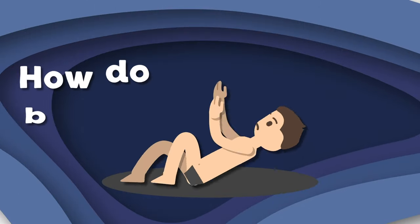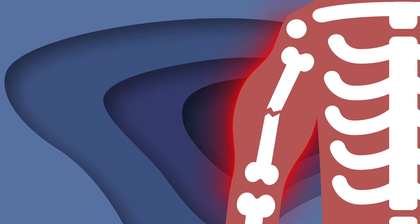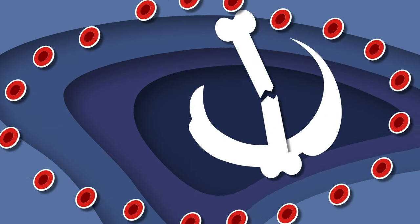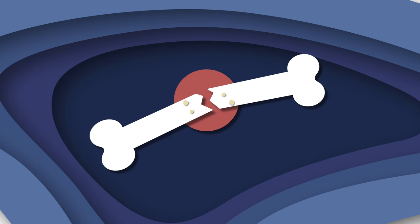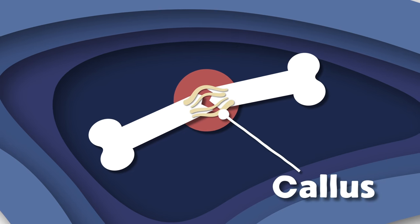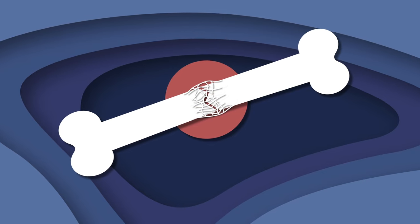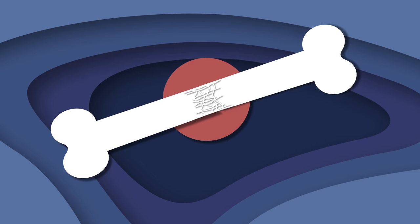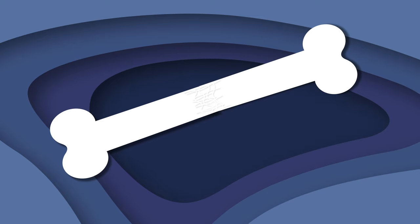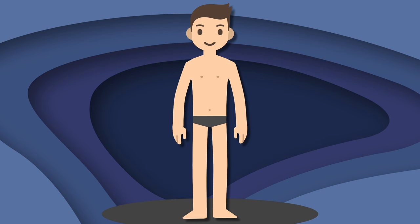Have you ever wondered how broken bones heal? When a bone breaks, your body swells to start healing — cells gather to form a clot, your body's band-aid. After a week, a soft callus forms. Over the next few weeks it turns into hard woven bone. Regular bone then replaces the callus bit by bit — after six weeks, your bones are healed!